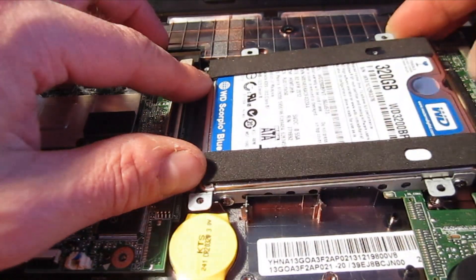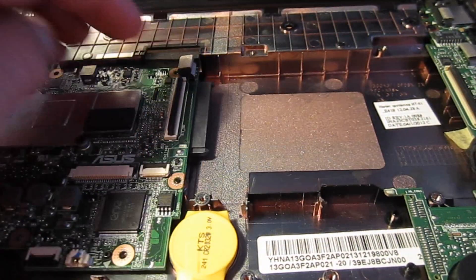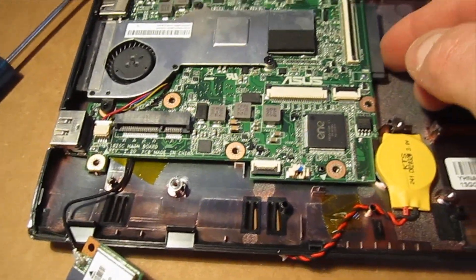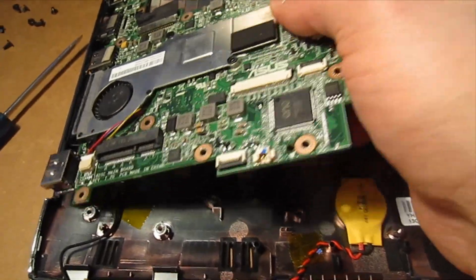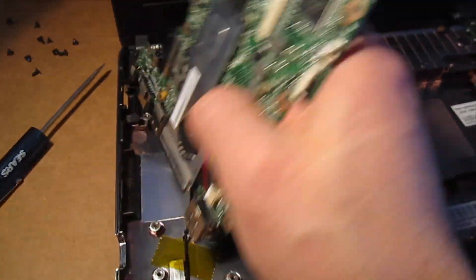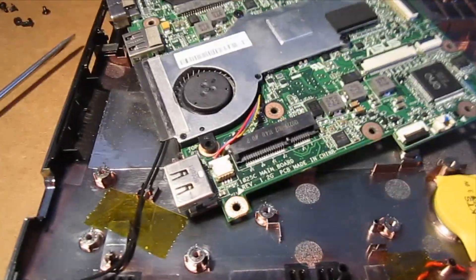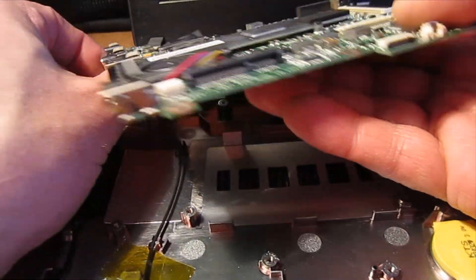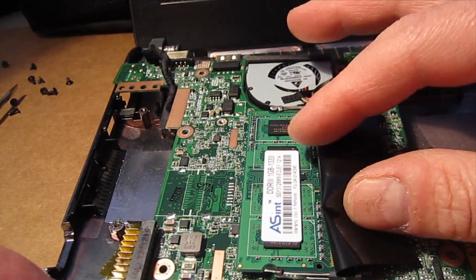I'm going to remove this — I'll lift up the back end a little bit, pull it and give it a wiggle. Now we can see everything is disconnected. I'm going to lift it up from this side and slide it back. I'll set the camera down here so I can actually use two hands. There's our RAM — one gig.